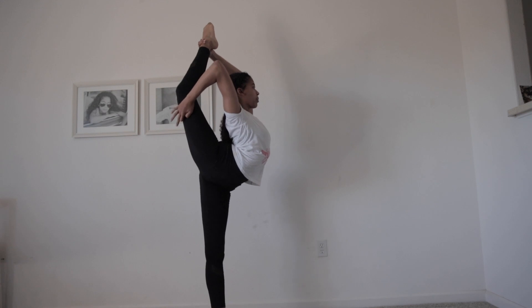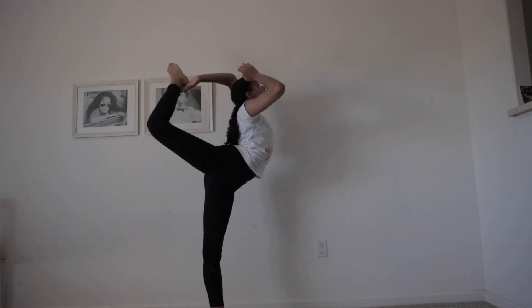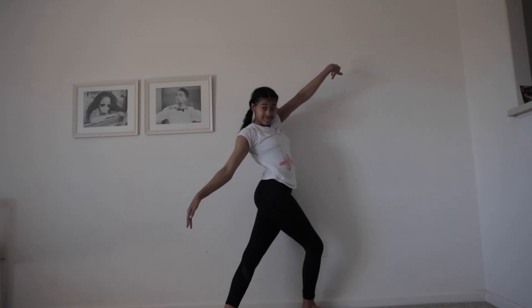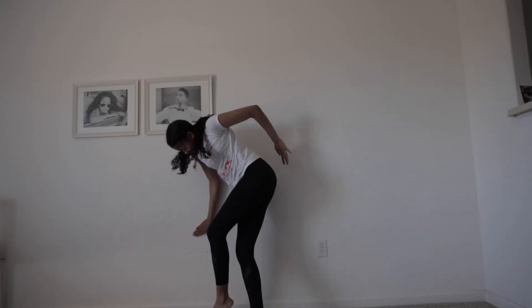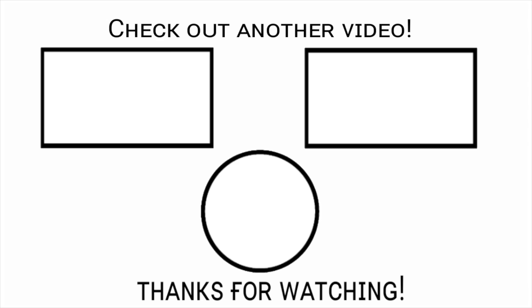A little tip: the further down your hand grips onto your leg, the further you can go into the splits — at least that's what I think. And that's all. Thank you for watching. Make sure to like and subscribe, and bye bye.